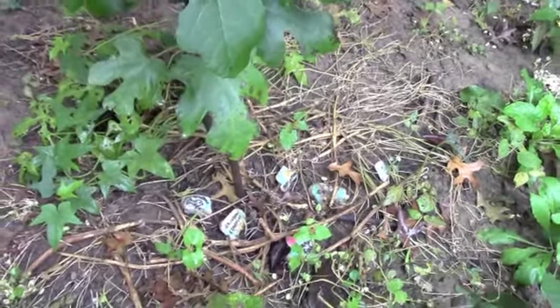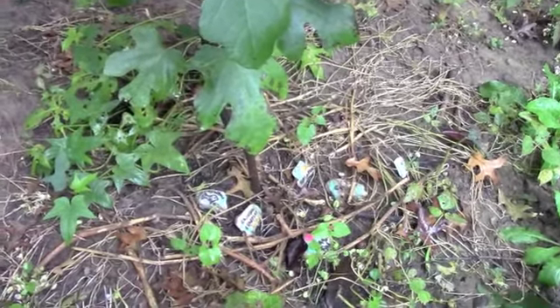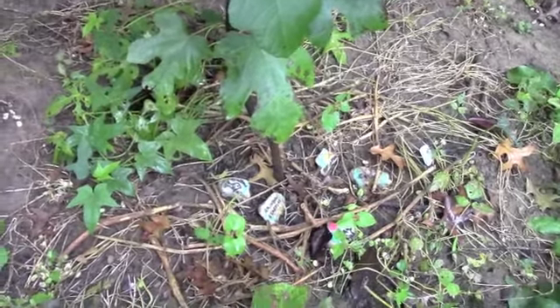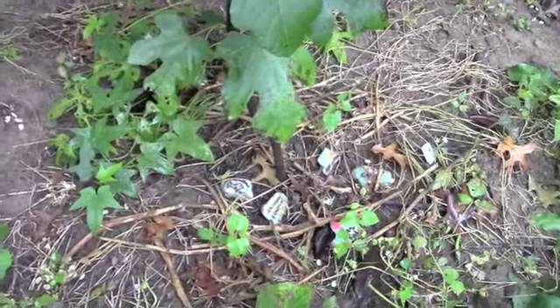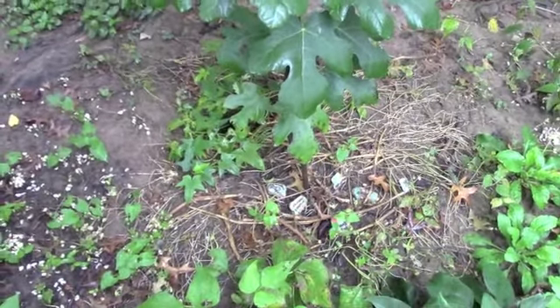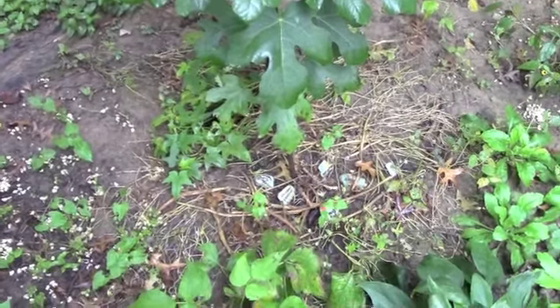I do have a compost heap as well, but this is the time of year where I really just like to put everything where it is, if I'm planning on growing next year. And as the years go by, it's going to create a very rich soil, much like the forest floor.